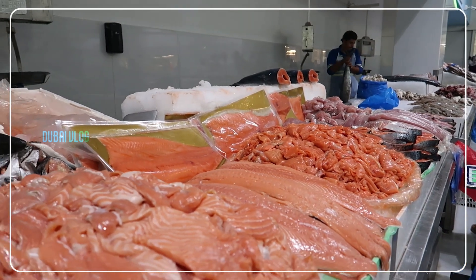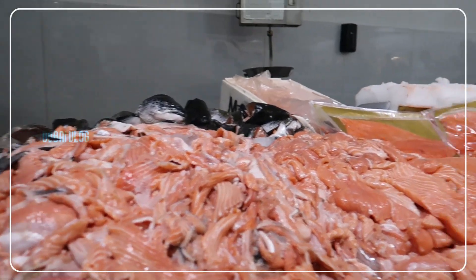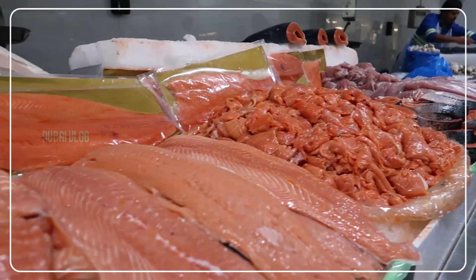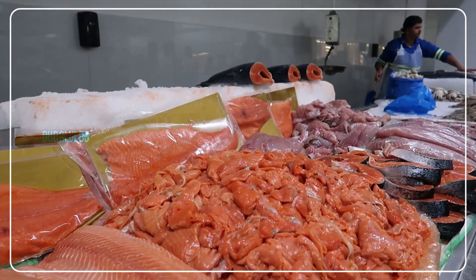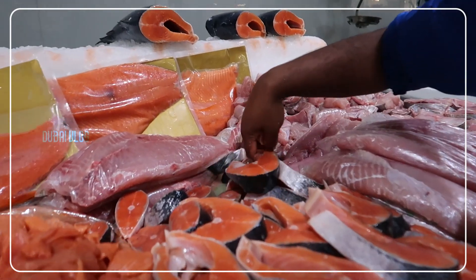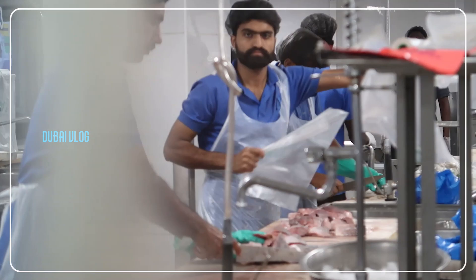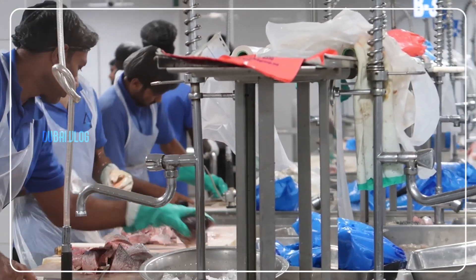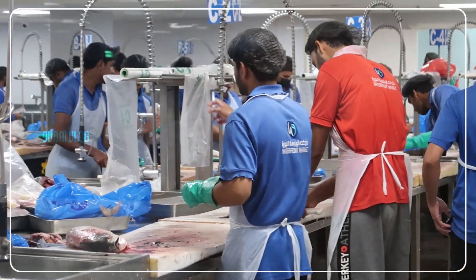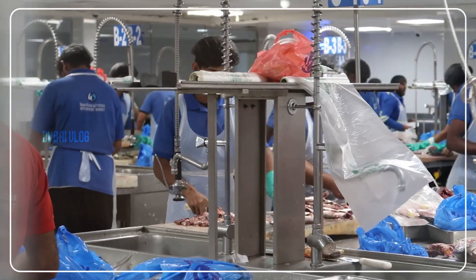This is the first one. It's about 50 grams, about 70 grams, about 20 grams. Let's try it. The fish is cut off the ground.